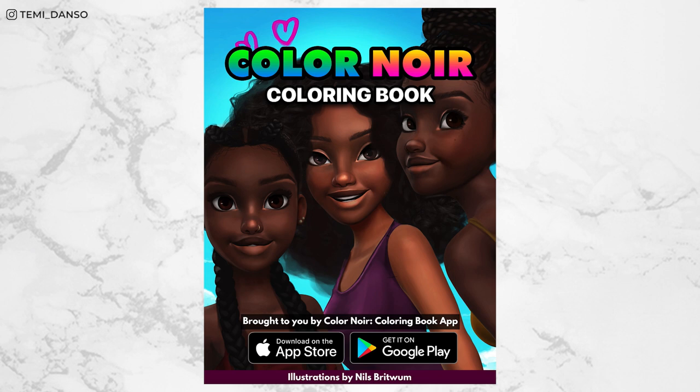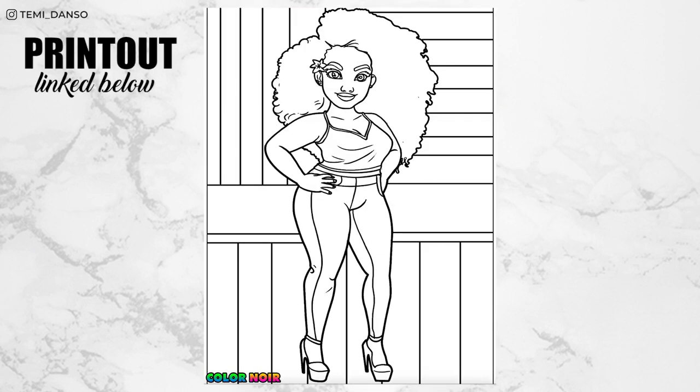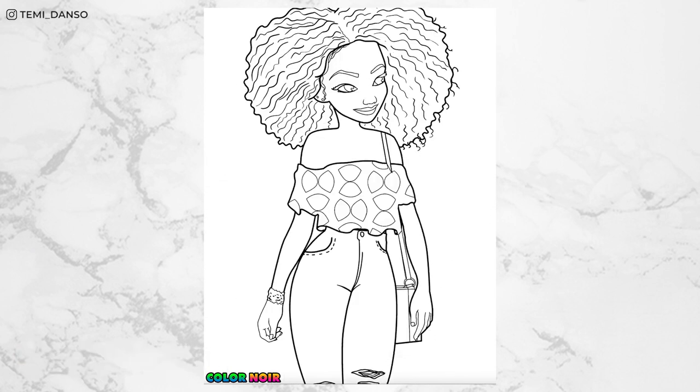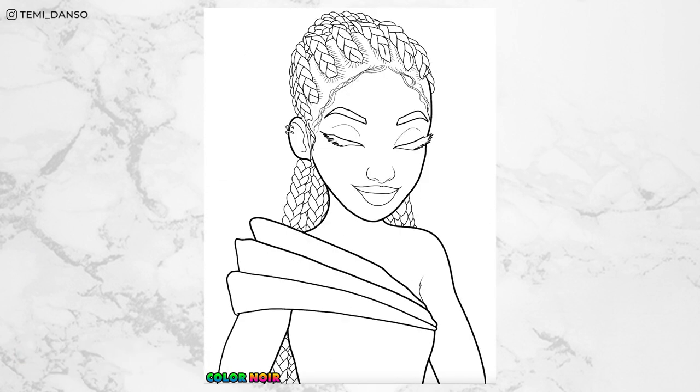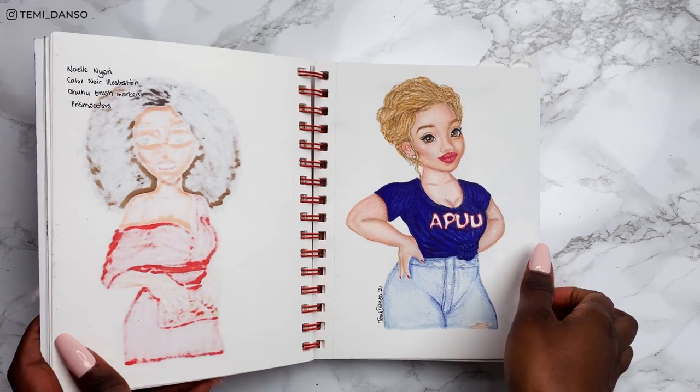I am back using the Colour Noir colouring book and it is linked in the description if you'd like to colour along with me. By the way if you do, feel free to tag me on Instagram. Look at all these beautiful illustrations and today I will go for this one. It's given me slayage — the makeup needs to come correct. I'm feeling a bold eyeshadow look and I'm so excited for this, but before I start, here is our lady from last time.